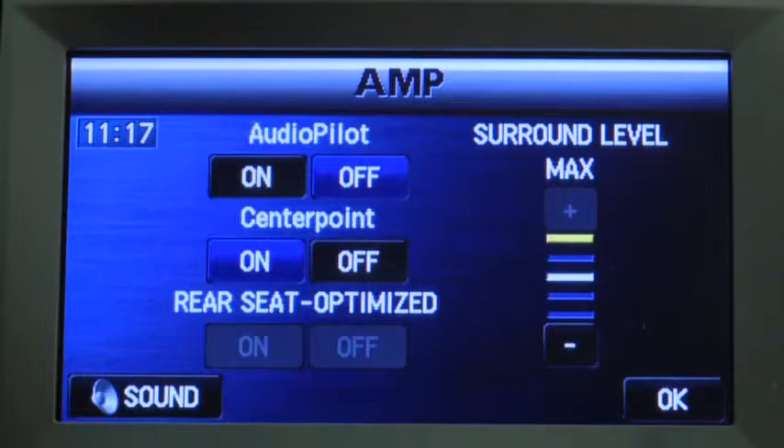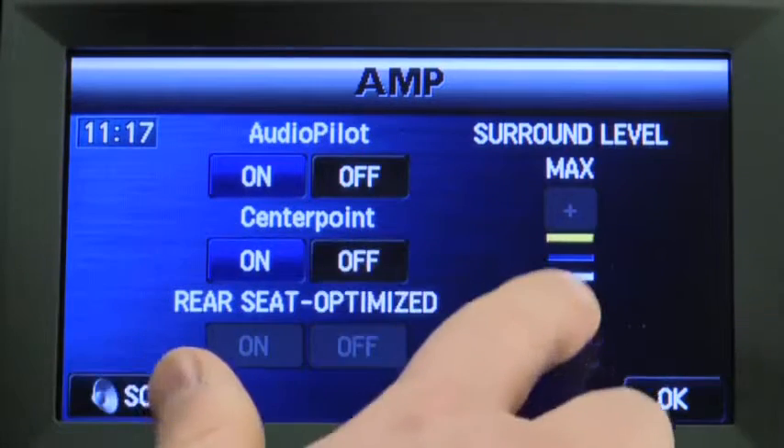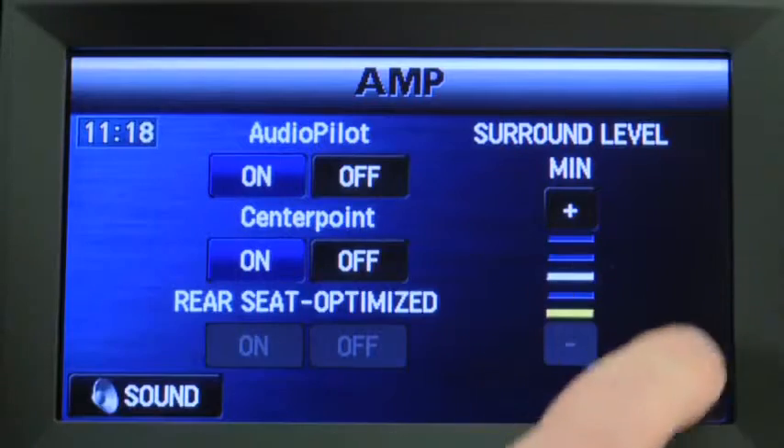Use the on-screen buttons to turn on and off AudioPilot noise compensation and CenterPoint surround sound. When CenterPoint is on, the true surround sound effect of CenterPoint can be adjusted to any one of five levels. To return to the previous screen, press the OK on-screen button.